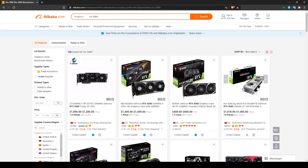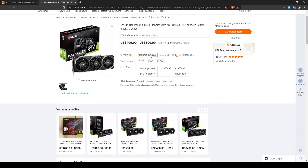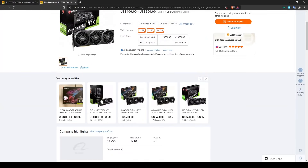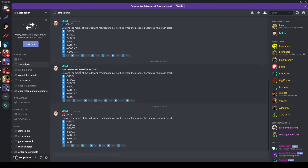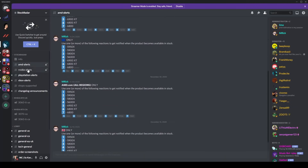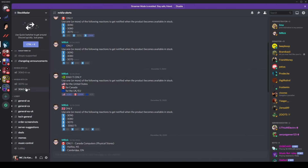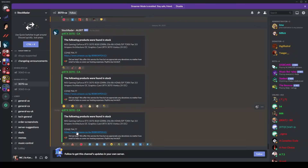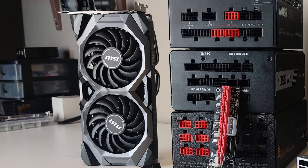One important warning about GPUs: do not fall for scams on Alibaba or AliExpress — you may see GPUs or pre-built rigs with RTX 3080s at suspiciously low prices, but given how scarce these cards are, it's very unlikely to be legitimate. Instead, I recommend using Discord bots that notify you about restocks. We used one called Stock Raider to get a 3060 Ti — the link to that server will be in the description. Set up notifications for your region, but act fast — cards sell out in under 10 seconds.